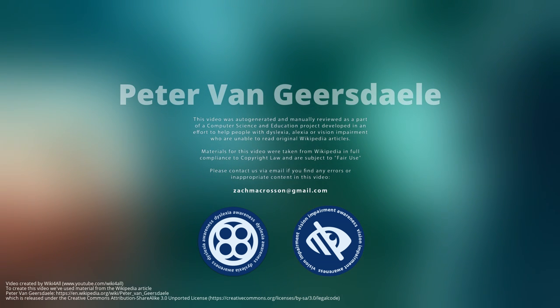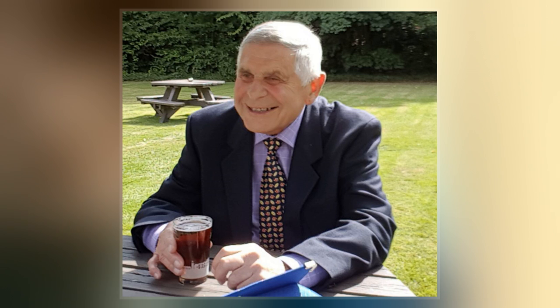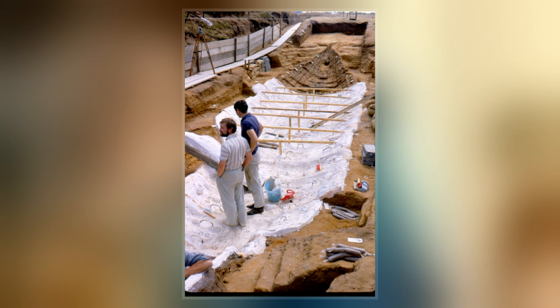Peter Charles Van Gersdale was an English conservator best known for his work on the Sutton Hoo ship burial. Among other work, he oversaw the creation of a plaster cast of the ship impression, from which a fiberglass replica of the ship was formed. He later helped mold an impression of the Gravany boat, in addition to other excavation and restoration work.